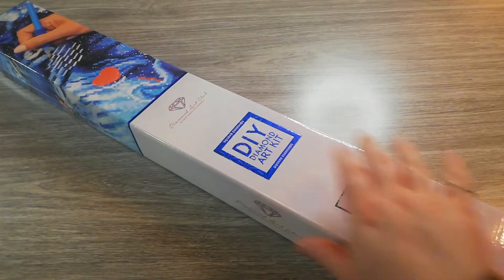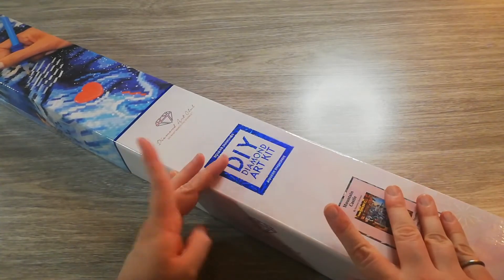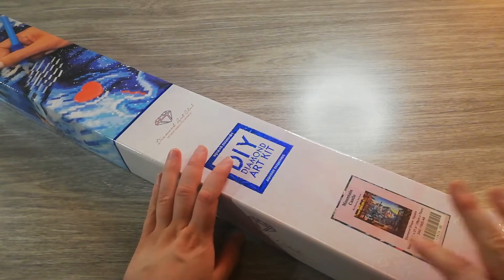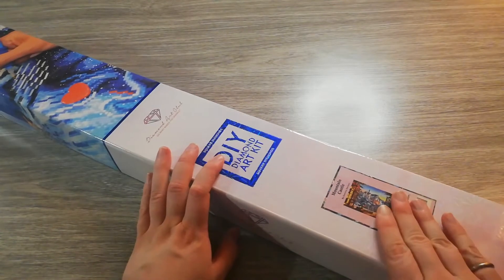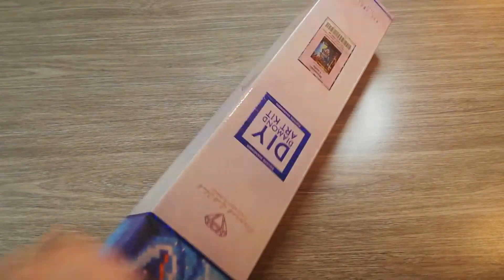This is another big one — again a square. If you've watched my previous video on London, I've already mentioned this and showed the box, because this is a contender for Travel with Diamonds. So let's have a look.